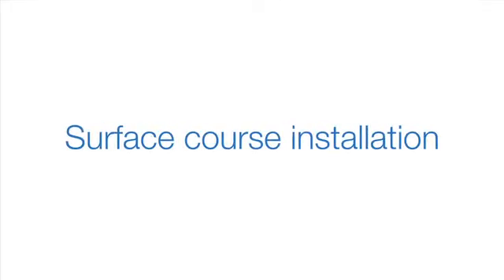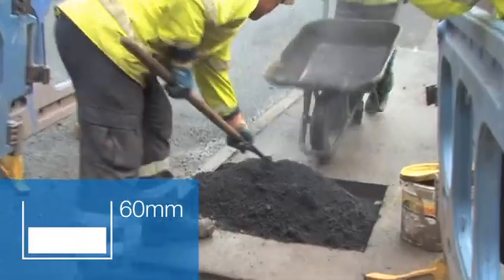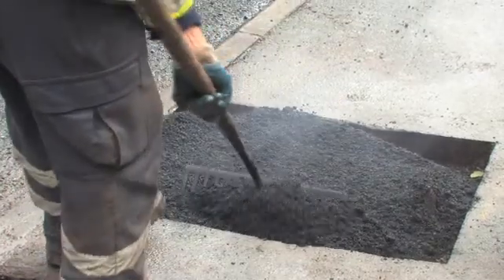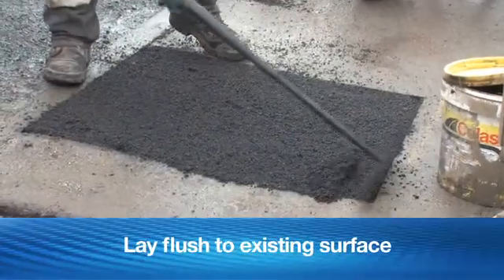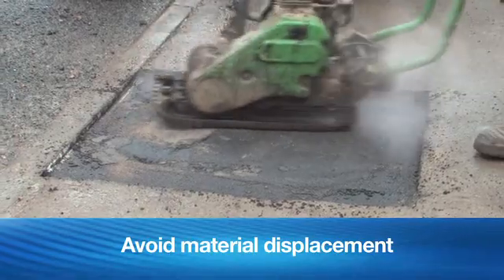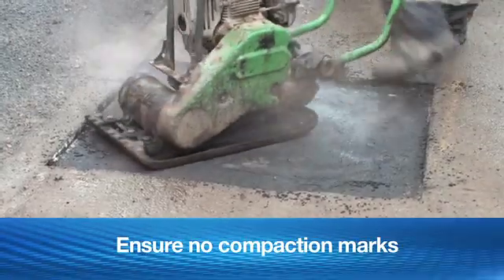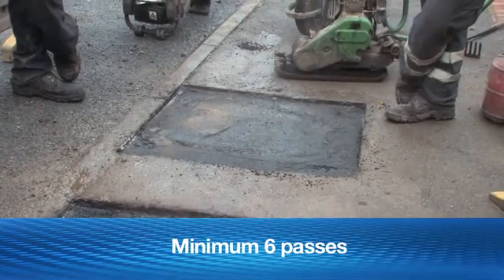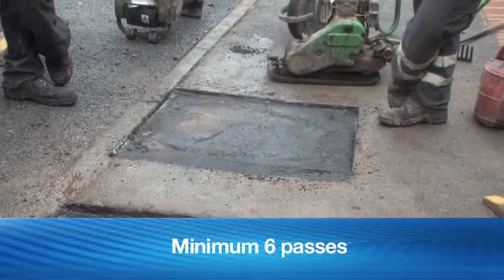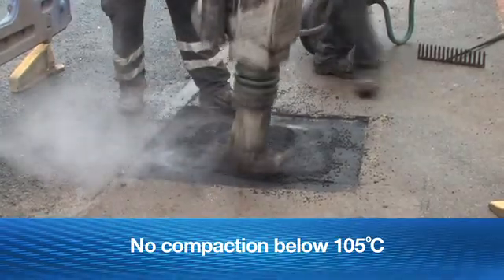Surface course installation. SuperTrench is installed to a minimum final compacted thickness of 60 mm in two consolidated 30 mm layers. Layer 1: Place the asphalt mixture and spread in a uniform layer thickness to the full reinstatement width, laying flush to the existing footway surface. Compact the asphalt mixture avoiding undue material displacement and continuing compaction until no marks are visible. The asphalt mixture should have a minimum of 6 passes of compaction equipment whilst the material is above the minimum rolling temperature of 105 degrees Celsius. Do not use vibration compacting equipment when temperatures fall beneath the minimum required for rolling.